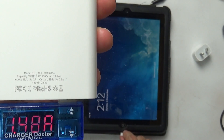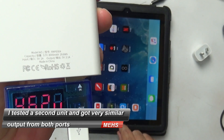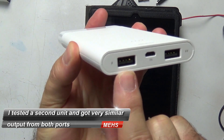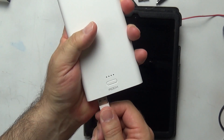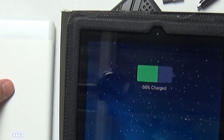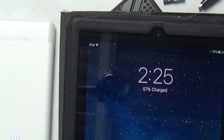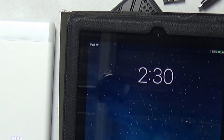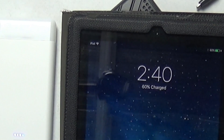It appears that the ports or the labelling for the ports have been swapped — they're back to front. Working on that assumption, I tested the actual high-powered port by charging a partially drained iPad 4 for 30 minutes. The power bank does charge the iPad, but at a slightly slower rate than the Apple iPad charger, which delivers just over 2A — a good 500mAh or more than this power bank. That said, the unit does charge a tablet.